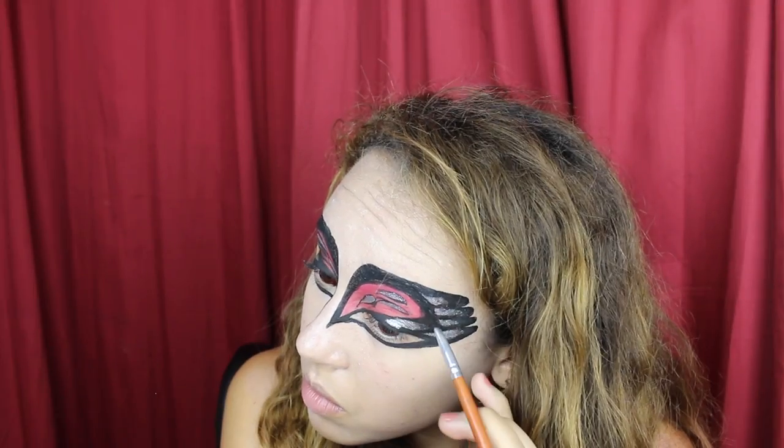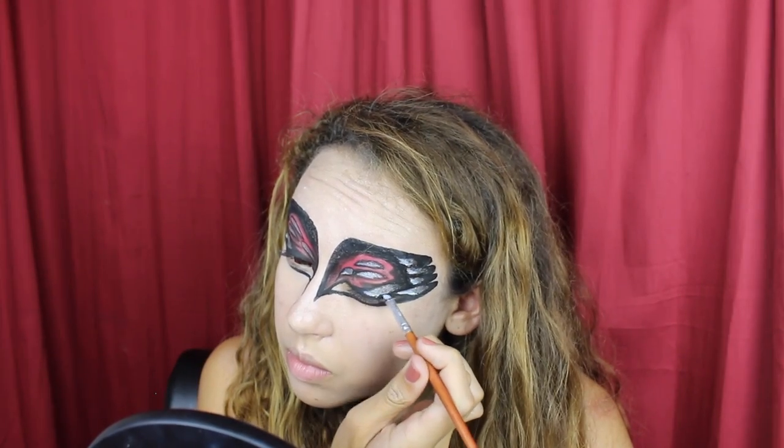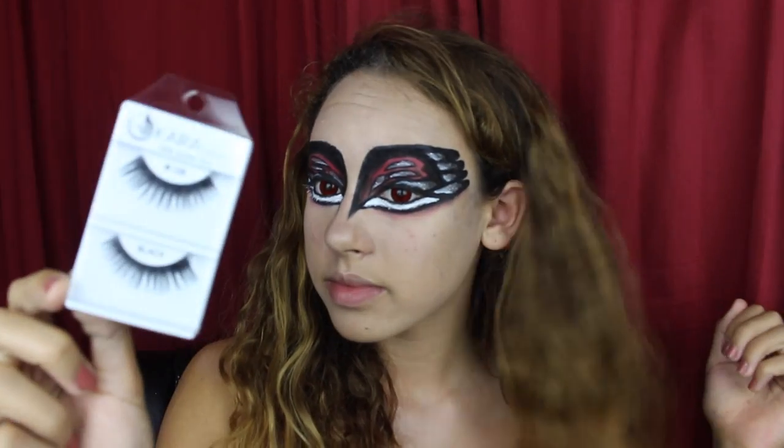I'm also using black eyeshadow to shade around the shapes and give them a little bit of dimension. You can go over some of the red areas and give it a little bit more shape. For even a little extra dimension, I'm taking a white eyeshadow and applying that in the opposite areas that I shaded, so it looks like lighting. Now using a white liquid liner, I'm going in below my lower lash line and filling that entire area in, then dusting a little red eyeshadow below that. Using a black pencil liner, I'm lining my waterline, and then applying some false lashes and adding mascara.